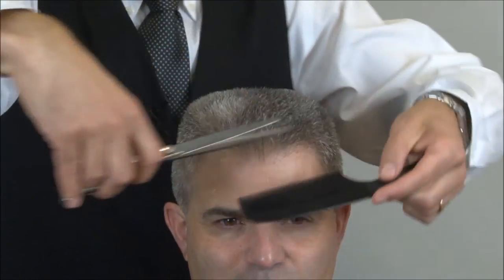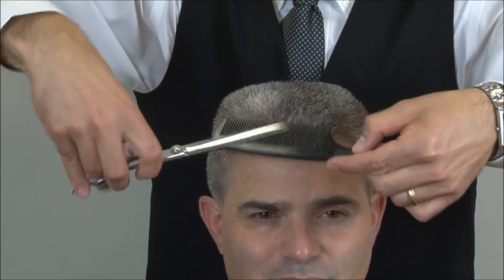So now we're done with that. The haircut is complete, and we're going to move on to the hot lather neck shave.